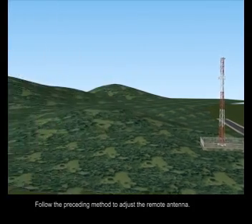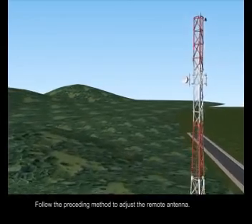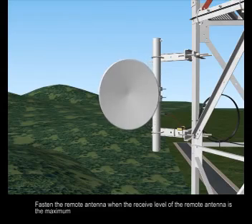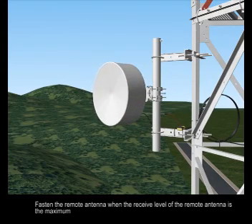Follow the preceding method to adjust the remote antenna. Fasten the remote antenna when the received level of the remote antenna is the maximum.